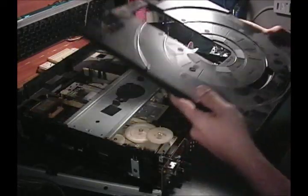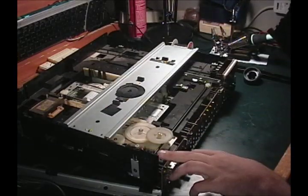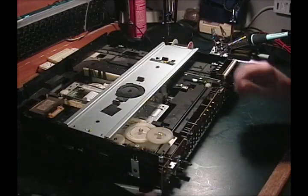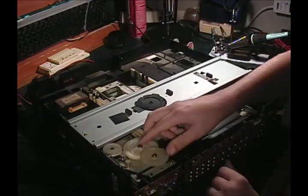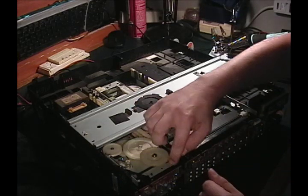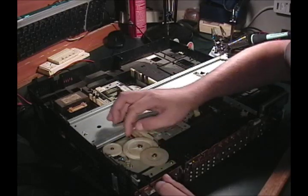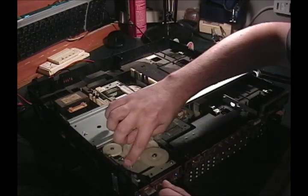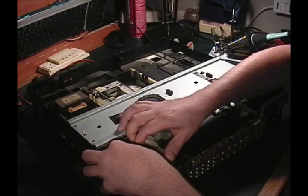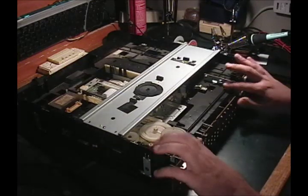So here's the drawer. It's pretty dusty, but here's the mechanism that actually — the gear that spins and pulls the door in and out. And here's the belt for the motor. It looks like it's pretty tight — if I hold the motor solid I can't move the gear. So that's lucky — this is free.